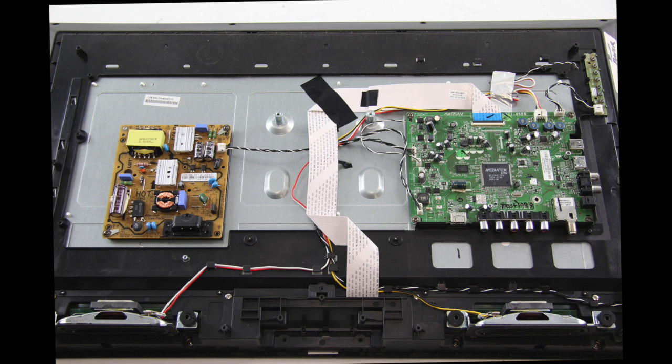We have already removed the back cover from the TV. It is recommended to take pictures during the repair process to use as a reference point. Be sure your TV is unplugged.